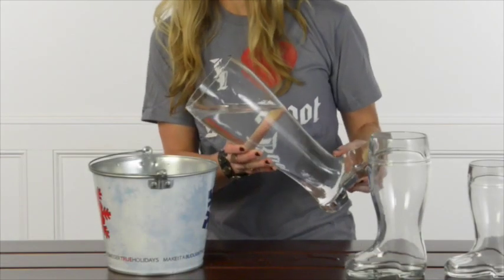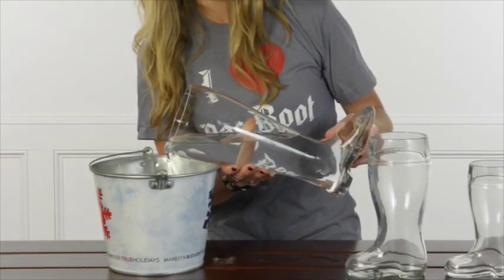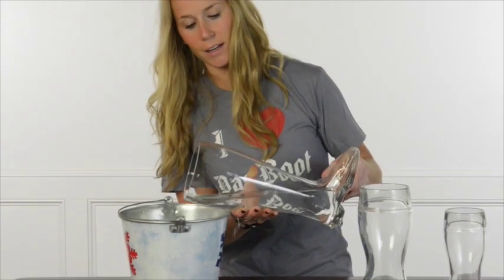Beer boot experts turn the toe of the boot while drinking the beer. I'm going to show you what happens when you don't turn the boot. There really isn't too much to explain other than while you're drinking from the boot, the bubble moves its way towards the toe of the boot, and once the bubble hits the toe, it causes a tidal wave effect right in your face.